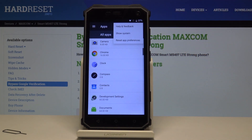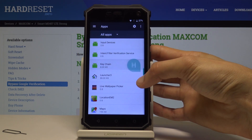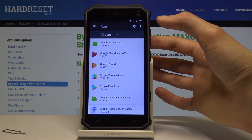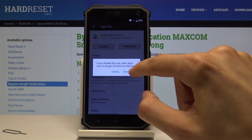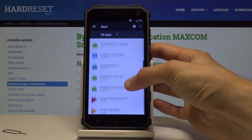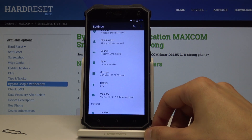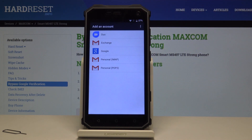Go back to the main settings page and go into Apps. Tap on the three dots at the top and select Show System, then scroll down. In Google Play Services, we want to disable it — tap Disable App. There's one more: Google Account Manager — disable that as well.